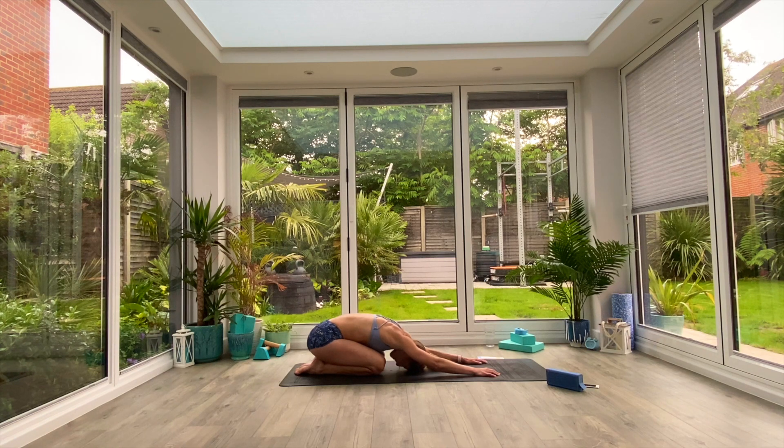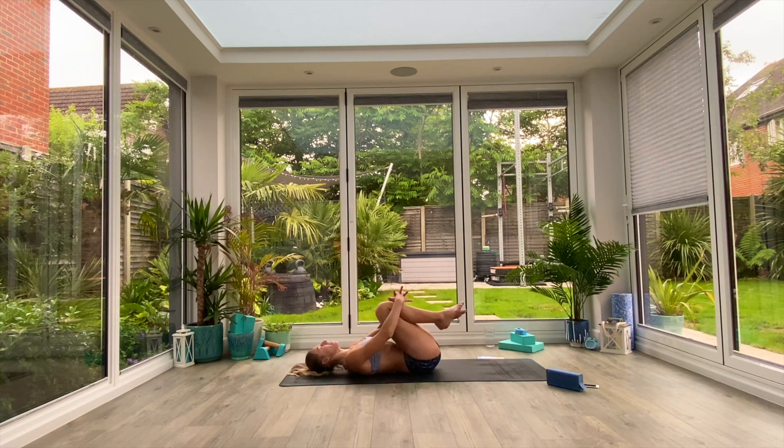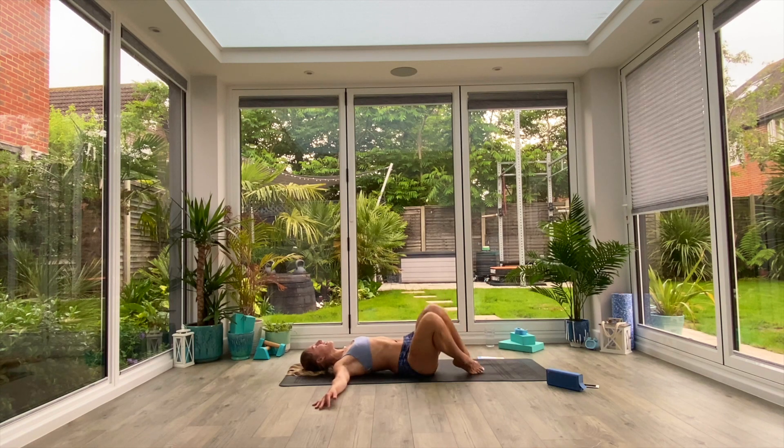From here, just walk the hands all the way over to the left, feel that stretch in the right side body, take two deep breaths. Walk the hands all the way back to centre, and as you exhale, walk them all the way over to the right. Take another two deep breaths. Last deep breath all the way in, exhale, and then walk the hands all the way back to centre. Come up onto your hands and knees, swivel yourself around, coming down onto your backs now. Bring your knees in towards your chest, hug them with both arms, massage that lower back.